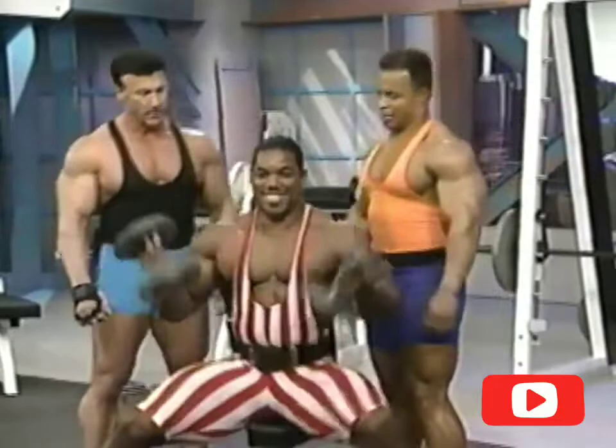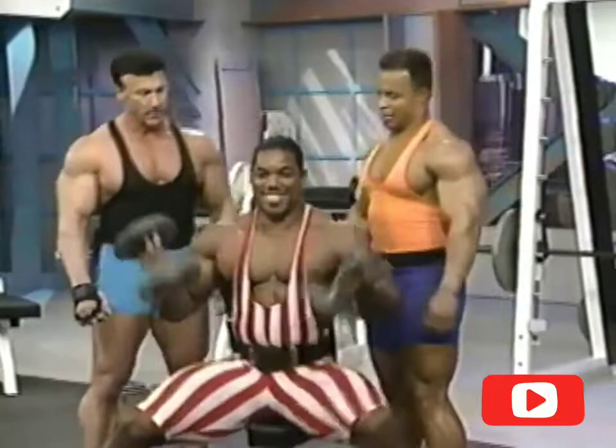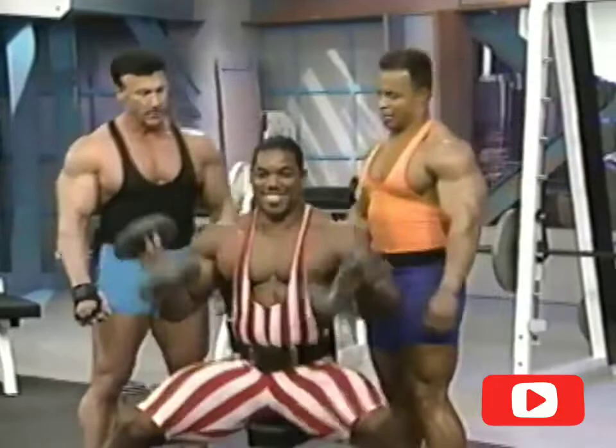I'm kind of excited today. Everybody's always raving about Flex Wheeler's shoulders, so we're going to see what he's made of today. Well, right now it looks like he's made of cast iron.